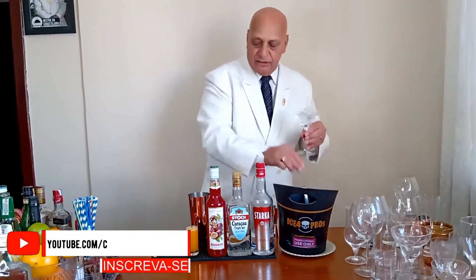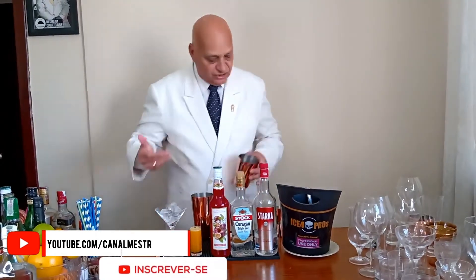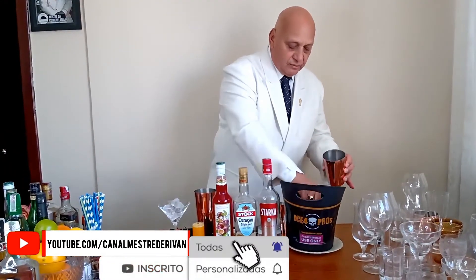Vamos começar com gelo na taça, para previamente gelar essa taça. Seguindo o gelo na coqueteleira.